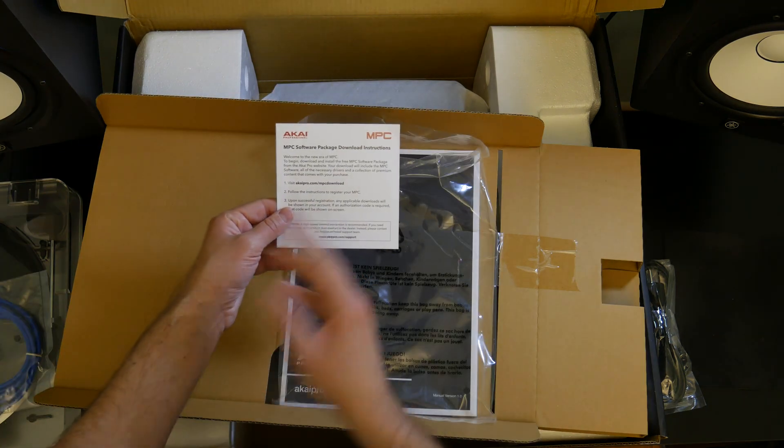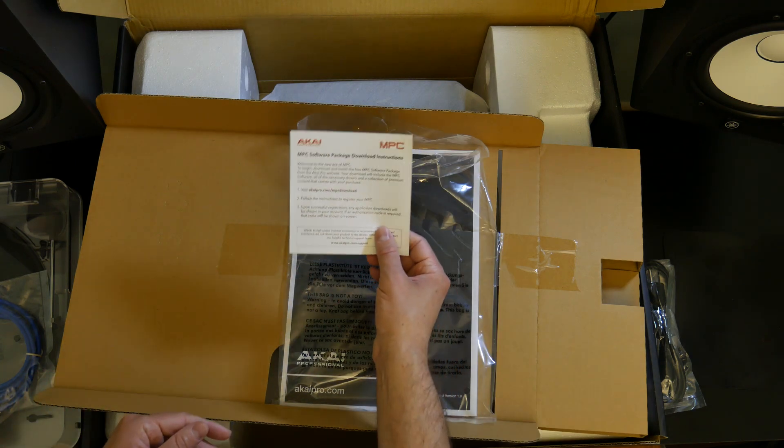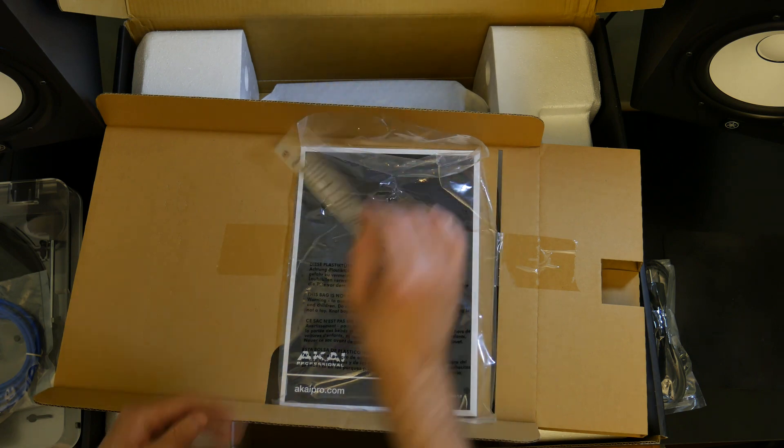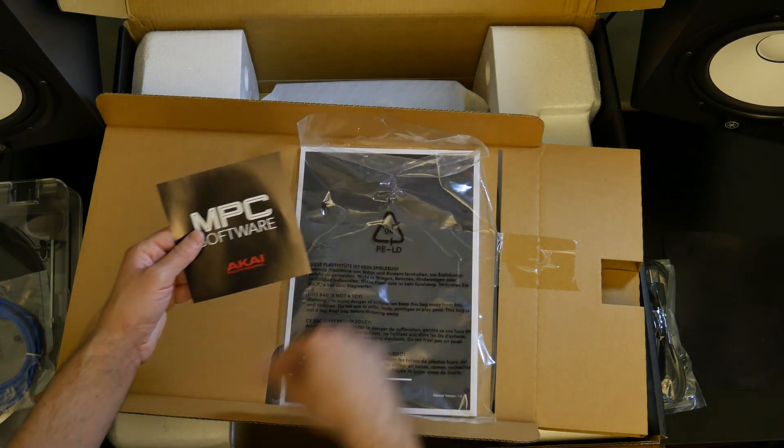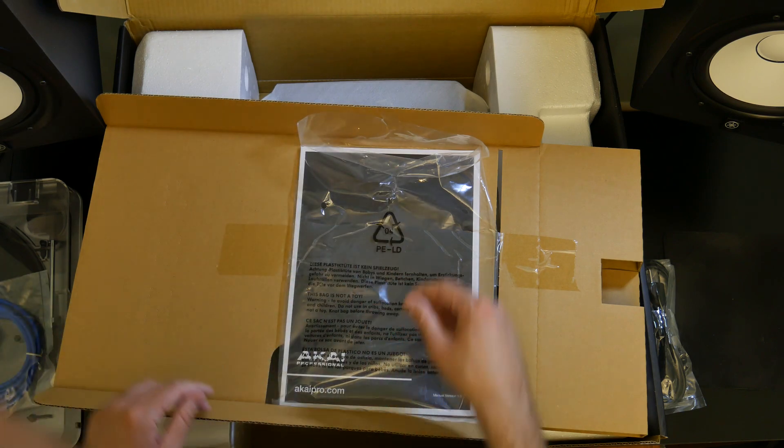So right here you can download your software. Basically what you need to do is go to akaipro.com, create a login, put in the serial number of the device, and then you get all the software and all the downloads with it. There's also three months of Splice included.